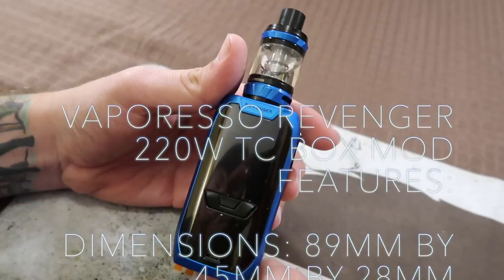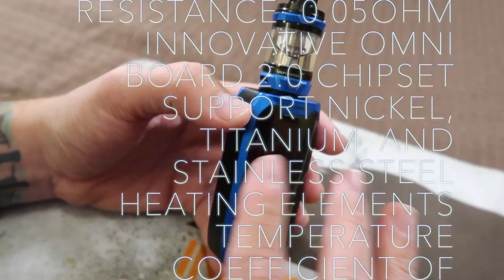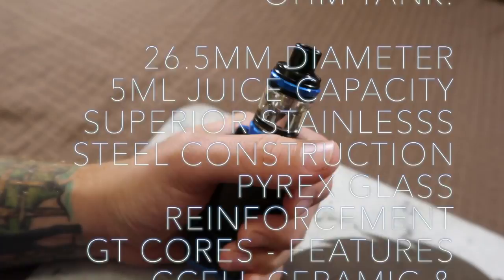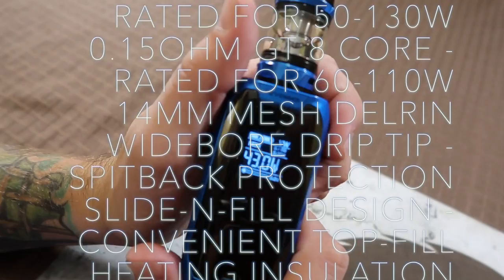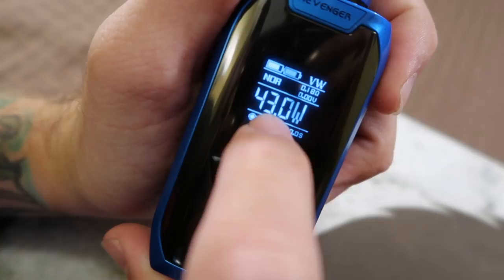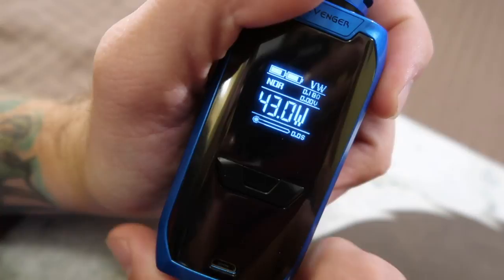Let's get inside of it. Here's a real close-up with the Revenger kit from Vaporesso. In the first look we did all the unboxing, so we're going to skip over all that. Overall, very attractive mod — it's really, really small, very compact in the hand. I like the screen layout. You've got your battery meter, your mode — I'm in normal mode right now. Up here you have your resistance and your applied voltage. And then here's your wattage and a timer. No puff counter — that's the one thing they got right on this.